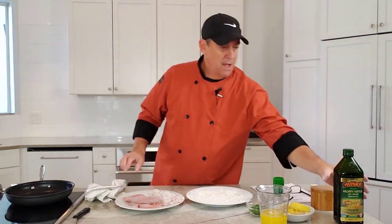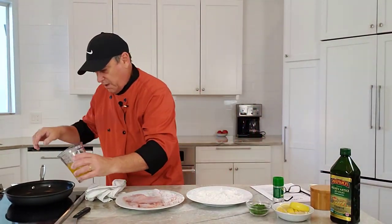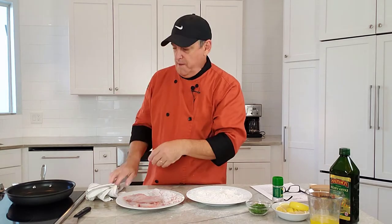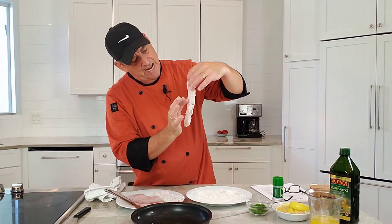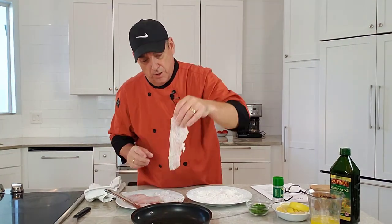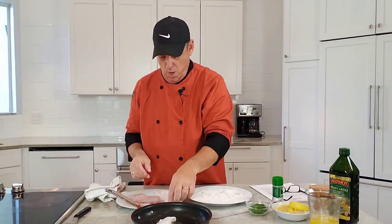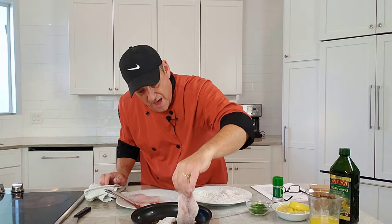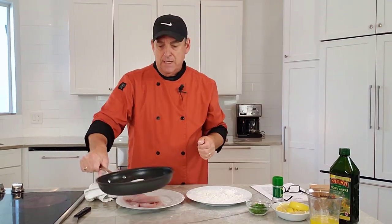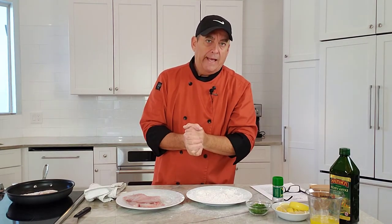We've got our pan here. I'm going to start with a little bit of oil, then add some clarified butter for flavor and color. Presentation side down — that's the side that had the skin, the flat side, which is the best looking side. Put it in away from you so if it splashes it splashes away from you. The flat presentation side goes down first because that's when the pan is hottest and it will give it the best color — that's the side we're going to serve facing our guests.